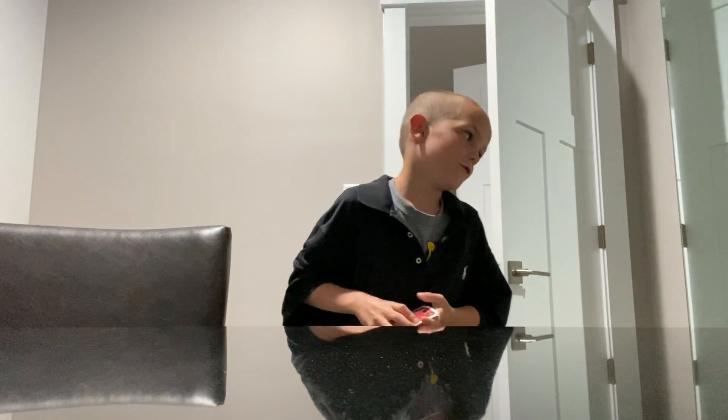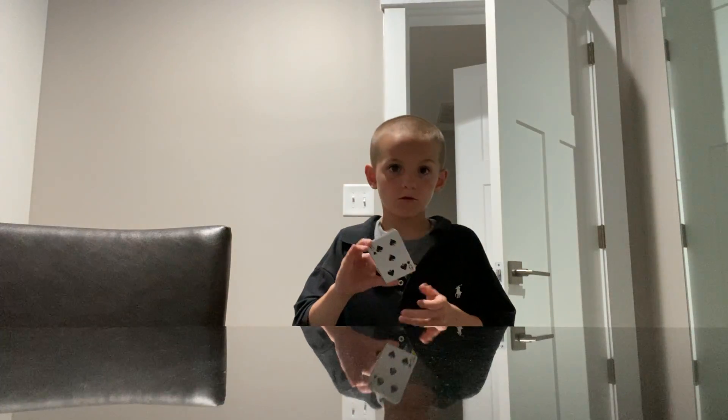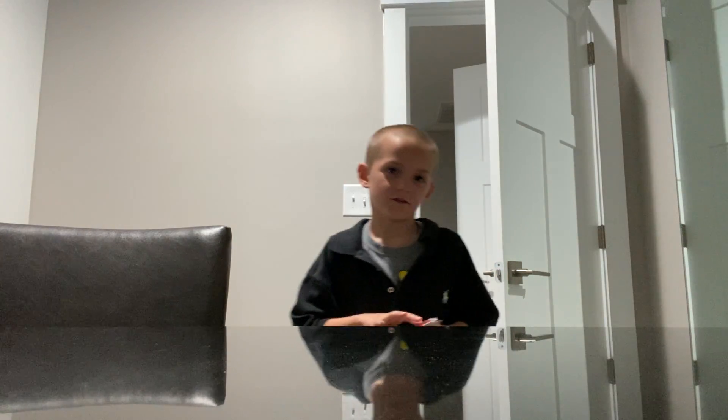Hi guys, welcome back to another video. Today I'm gonna teach you how to flip cards out of the deck.